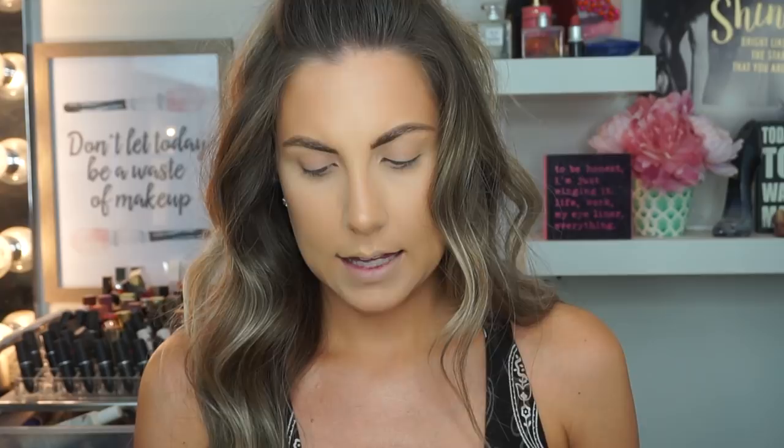I would love to do a look using all three palettes. If you're interested in that, let me know down below if you'd like to see each palette in action. But today I'm going to go in with the palette called Soul on Fire and just rock that. Please keep watching.